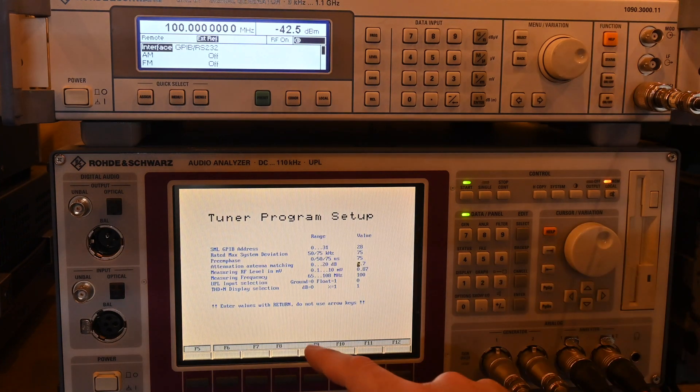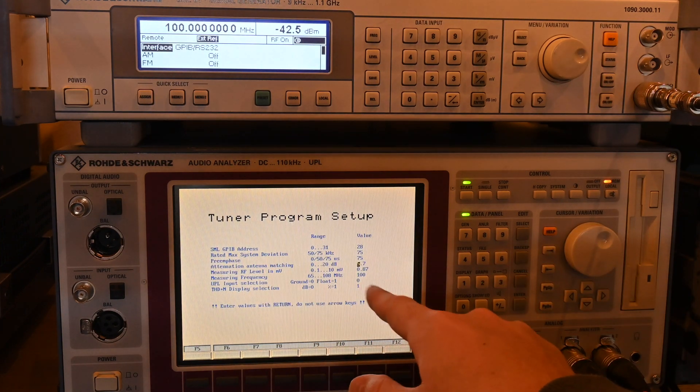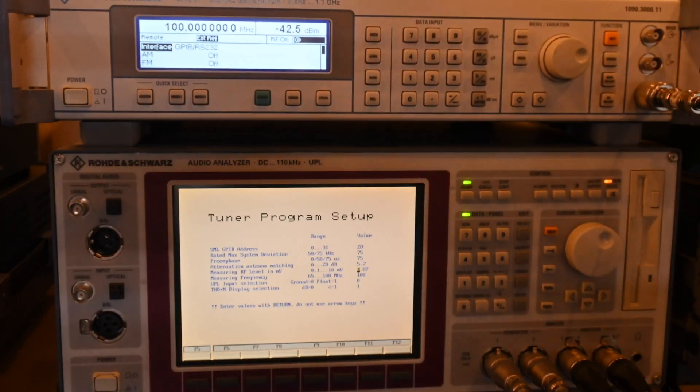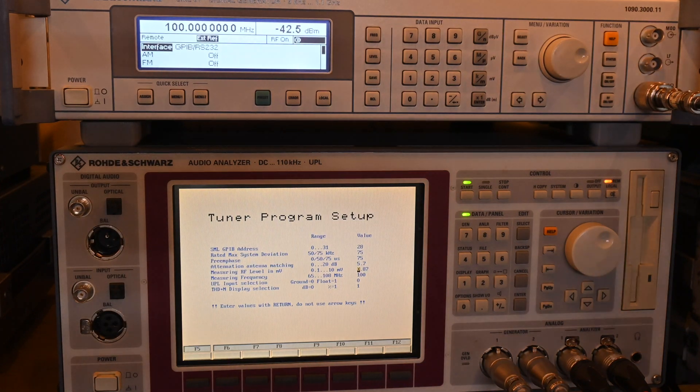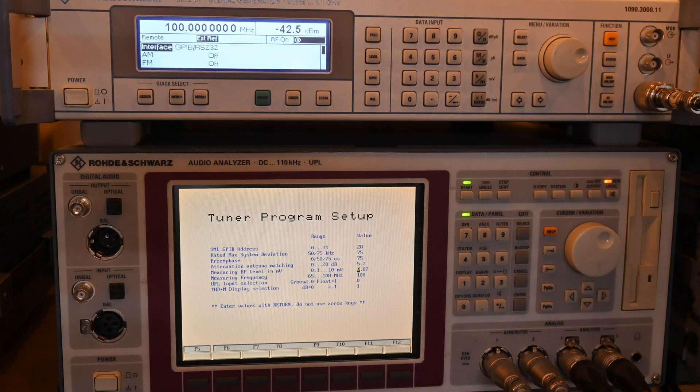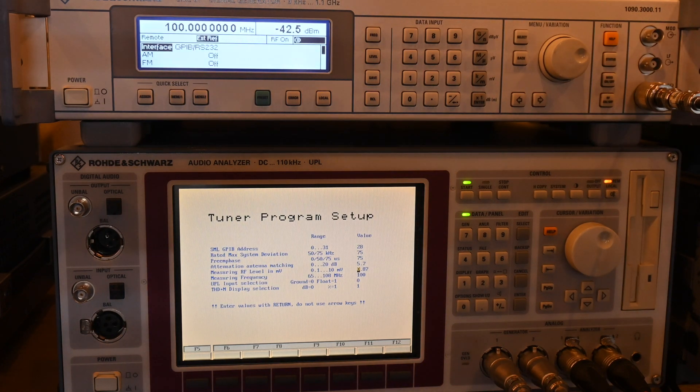The measuring RF level is 0.87 millivolts—that's the default explained in the PDF document linked in the description. The test is designed to test against the DIN standard EN 60315-4. Being a European company, it makes sense that Rohde & Schwarz uses a European standard.